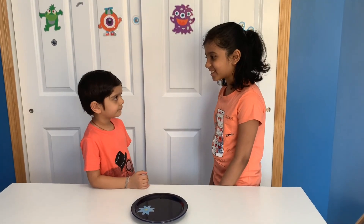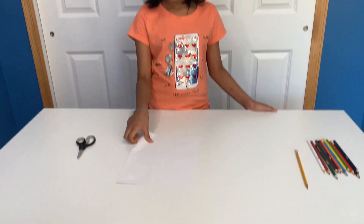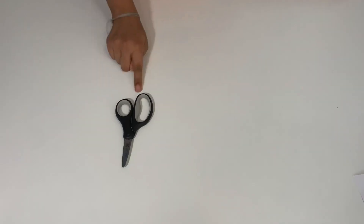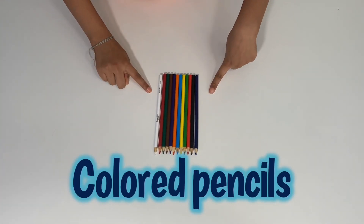Sujit, it's not a magic trick — it's science! To do this experiment you'll need paper, scissors, pencil, and some colored pencils.